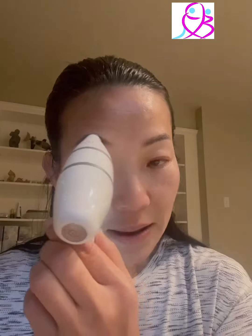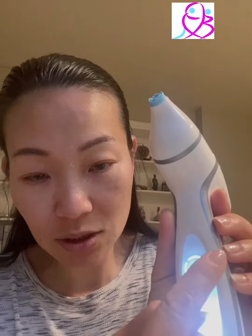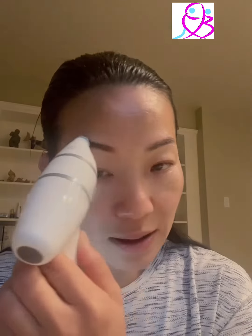Once that minute's finished, you can do the other side the same way. It has a circle indicator — 30 seconds each side, so two is one minute. It's very smart: if you press too hard, it will stop, so be gentle to your eyes, just gentle. We're going to help smooth our eye fine lines.